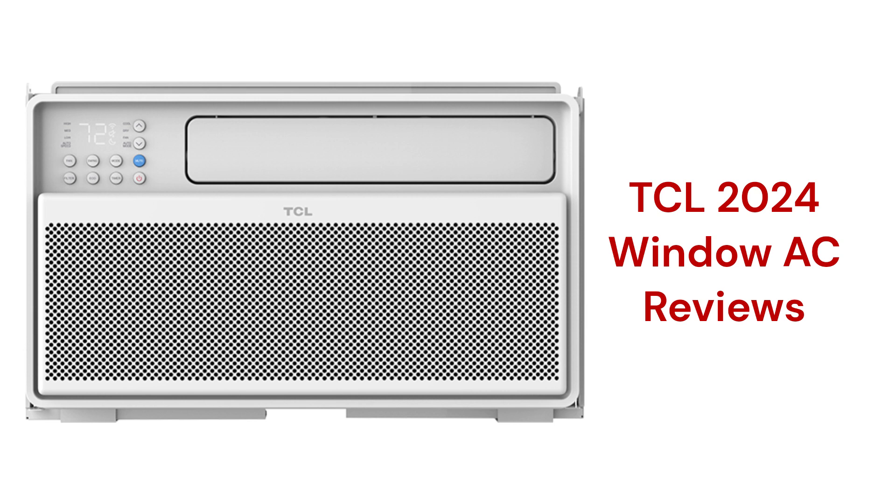They have three fan speeds with eco and sleep modes for energy savings, but the units use R-410A refrigerant, which is not as environmentally friendly as brands that use R-32.